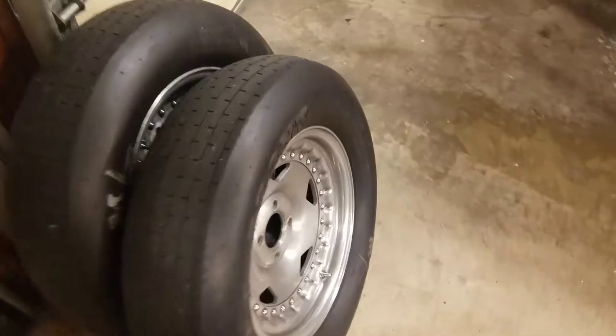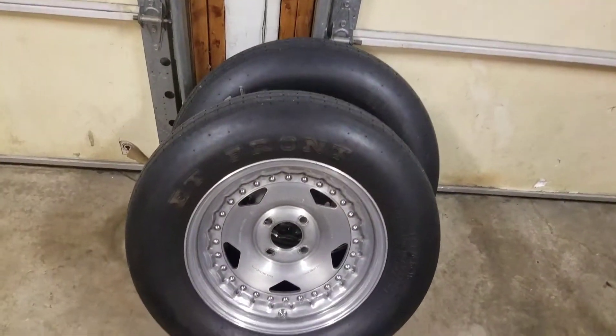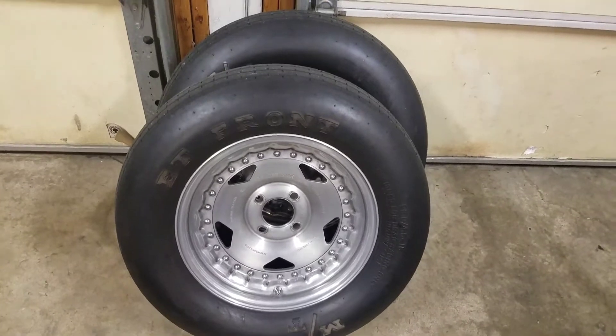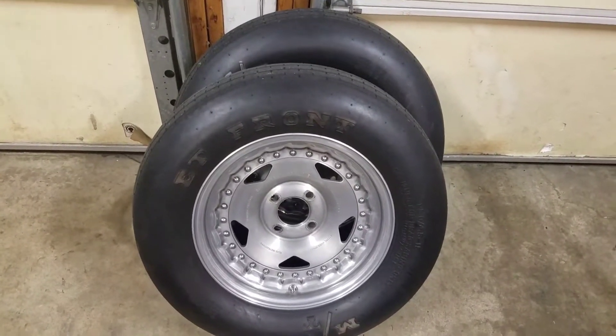But anyway, so I'm getting rid of these. I'm probably going to keep them when I'm taking them off. I don't really like Convo Pros. They were on the car when I bought it. They're super light, there's nothing wrong with them, it's just not my favorite wheel. Everybody's got their different taste. I've never really liked them.